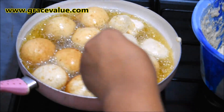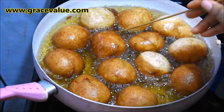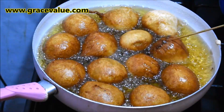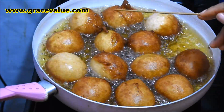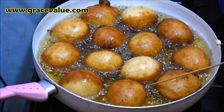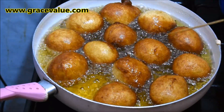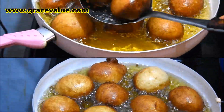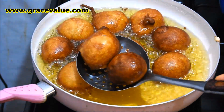Turn them over to get the other side golden. Note that a perfectly shaped round puff puff like this can be very stubborn in hot oil.